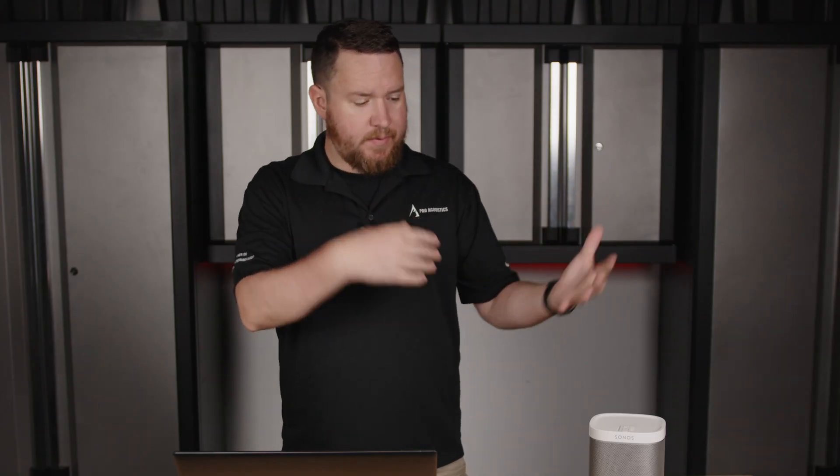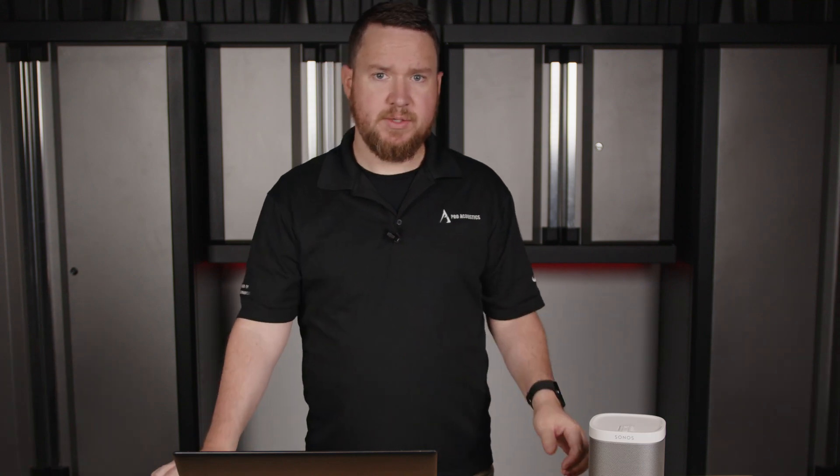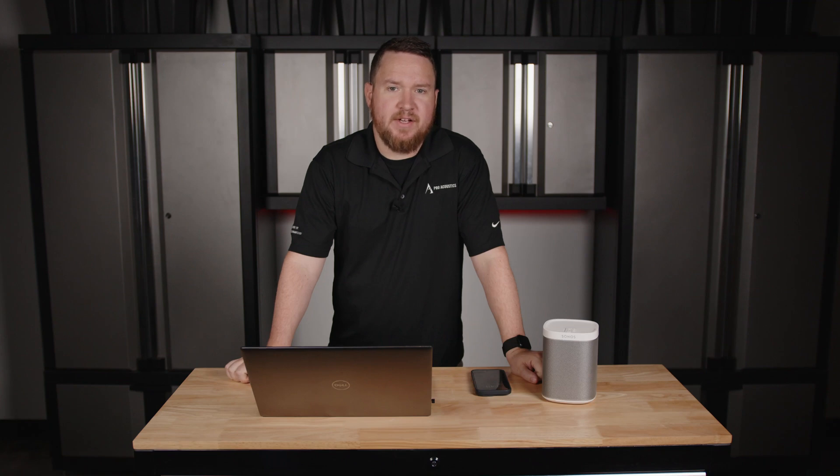Hopefully that helps give you some more info about how wireless speakers work. If we can help with a wireless speaker solution, answer any questions, or put together a package for you, definitely feel free to reach out to us. My name's Nathan and we'll see you next time.